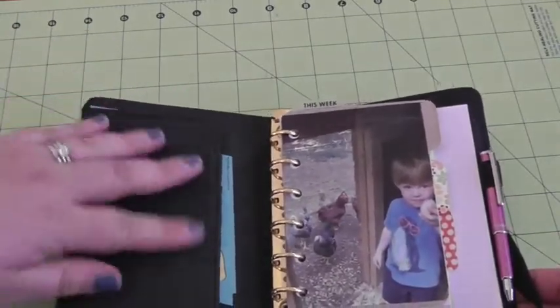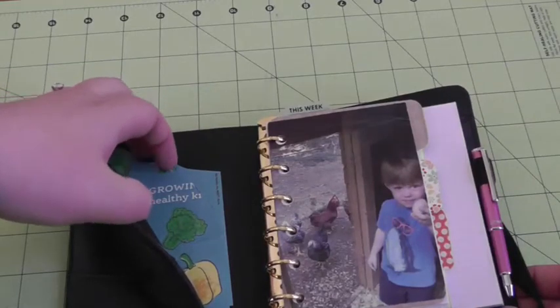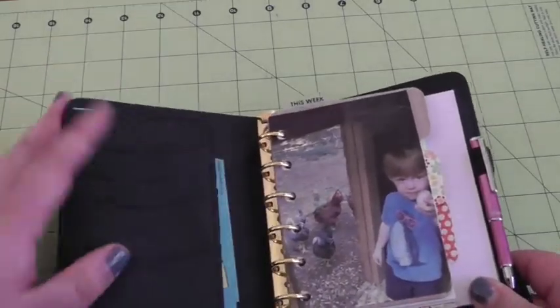I don't have anything really in these pockets, and in here I just have some vegetable stickers that I got at Whole Foods from some event that I did — it was a mom's event — just to use throughout.